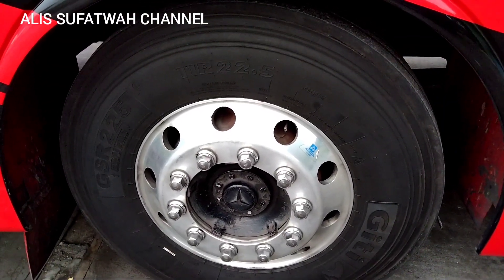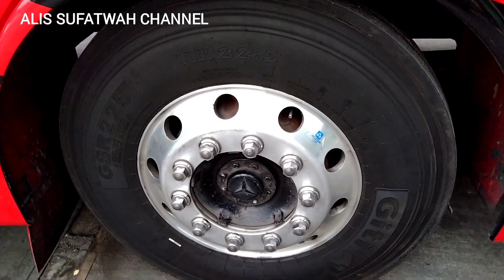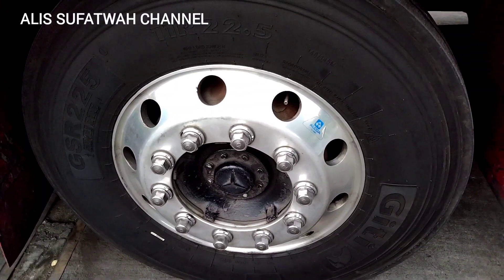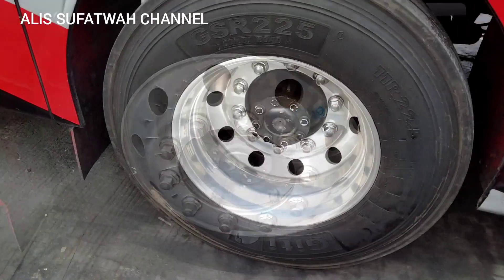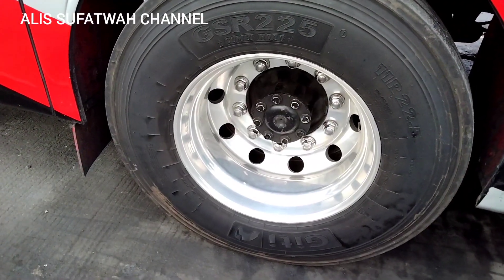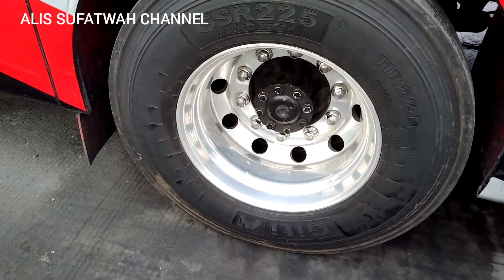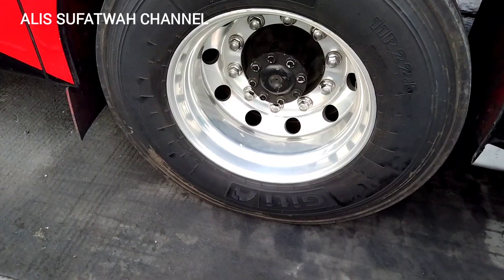Nah untuk unit ini, peleknya sudah dilengkapi dengan pelek Alcoa ya temen-temen, terlihat dari sini untuk ban depan. Untuk ban belakang sendiri juga menggunakan pelek dari Alcoa, banyak mereknya DT temen-temen.